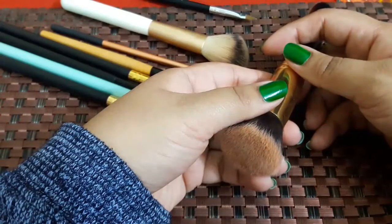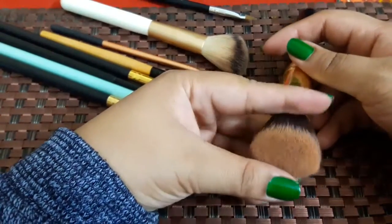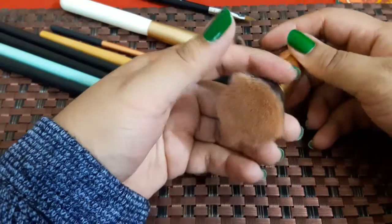Hi everyone, I am Ivy and welcome to my channel. Today I am taking the easiest and cheapest way to clean your brushes.